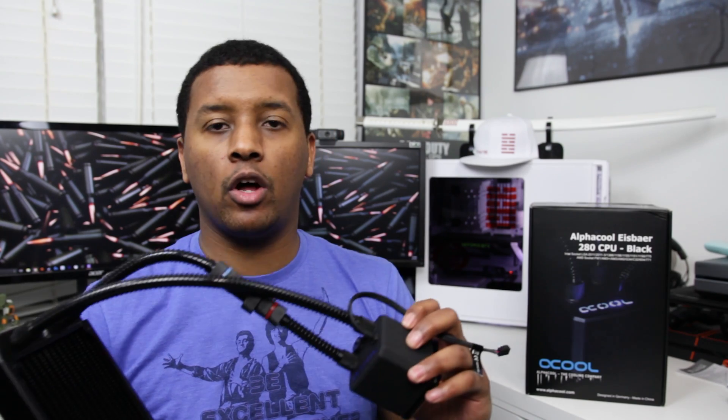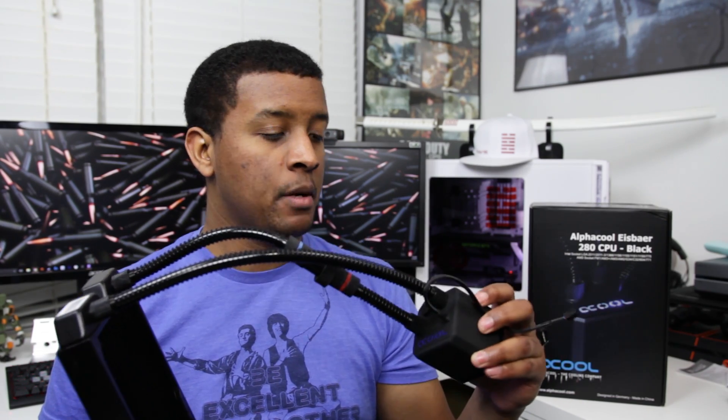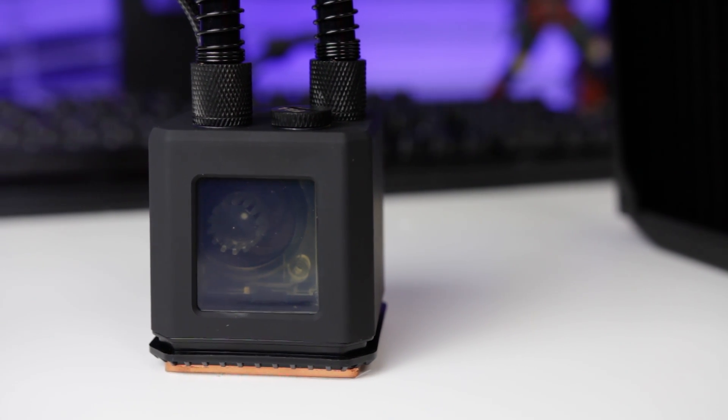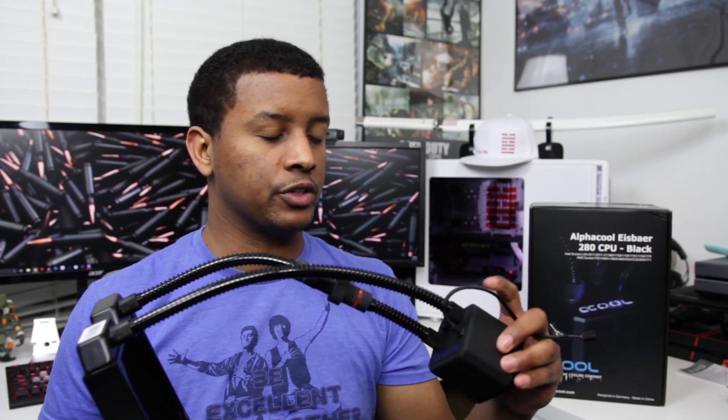One big problem with a lot of all-in-one coolers is the audible sound of the pump and reservoir running all the time — it depends on the manufacturer, age, and how much liquid is in it. AlphaCool really keyed in on making this very quiet. The pump actually operates with a voltage regulator, going from around 7 to 12 volts, so you can control the pump speed. Most all-in-one coolers hook up to the CPU fan header and just pull the full voltage, but on this one you can tune the pump to meet your system needs.